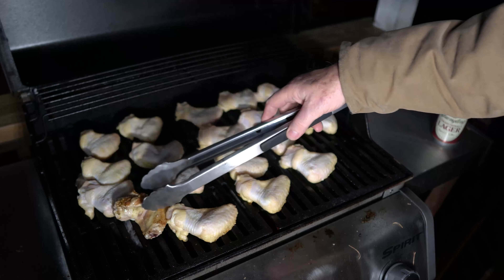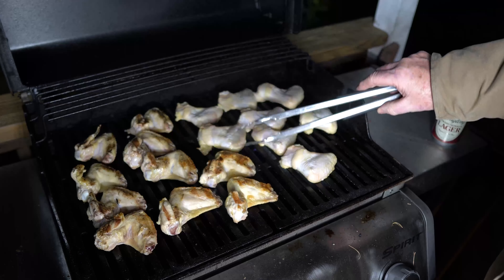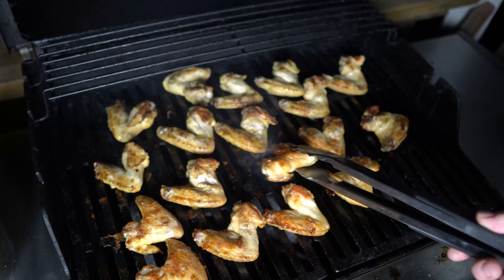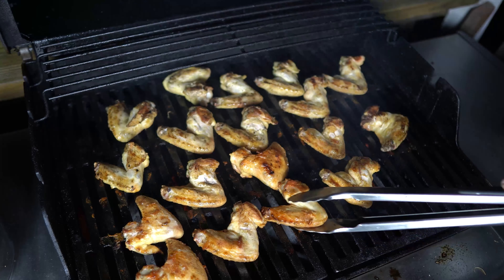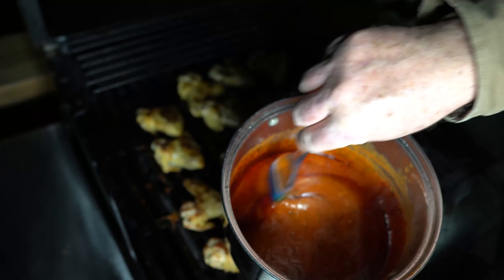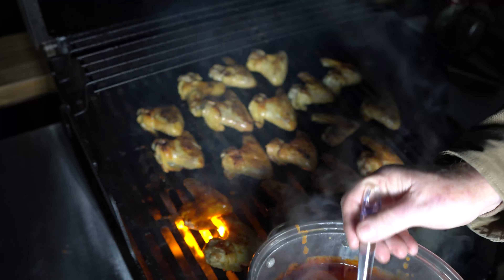Arrange your chicken wings so that they go onto the grill in the same direction. It just helps you in the long run so you know what's been flipped and what hasn't been flipped — and it looks nicer. We want things to look nice in life. So put them all going the same direction.